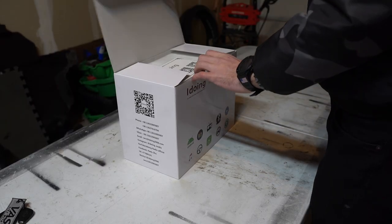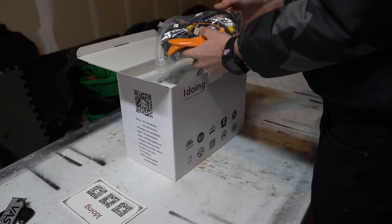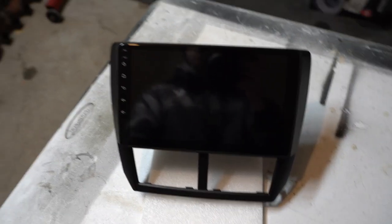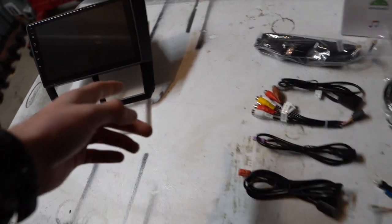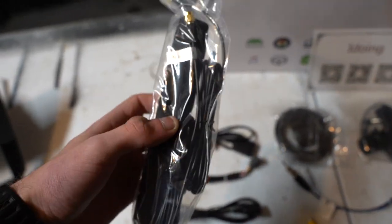So this is everything that's included in the box. We have obviously the head unit itself — that thing is freaking pretty, I think it's going to look so sick. And then all the wires. I believe the main power is plug and play from the back of the stock head unit, but they include a bunch of other stuff. So we have this — I believe it's a 4G antenna if you wanted to run 4G out of it.